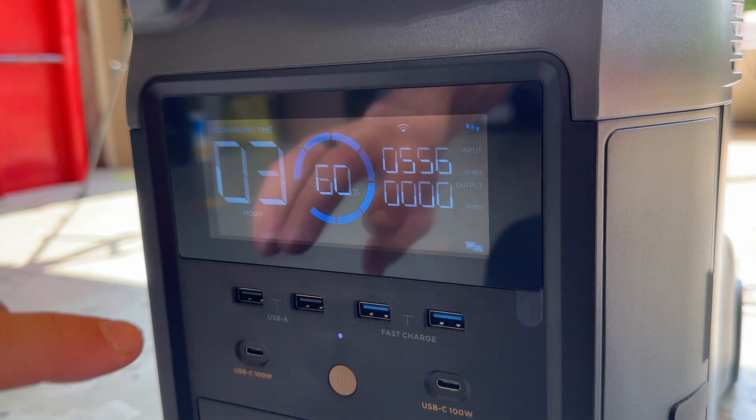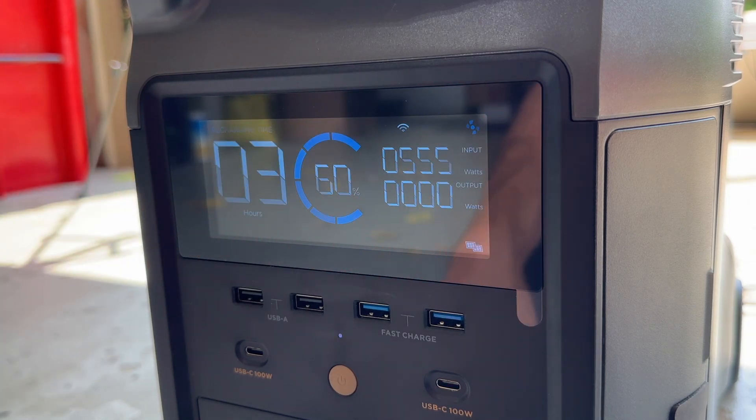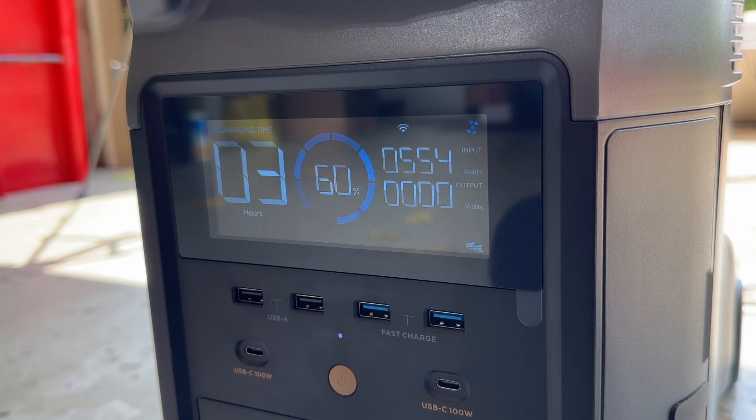With two panels in parallel we're at 555 to 560 watts. Now let's combine series and parallel — bring four panels together and see what we can get the wattage up to.